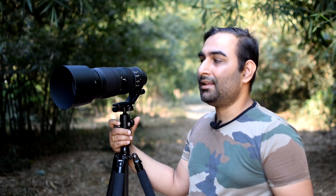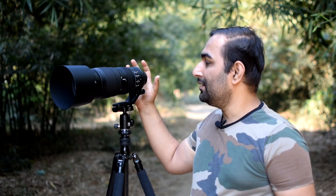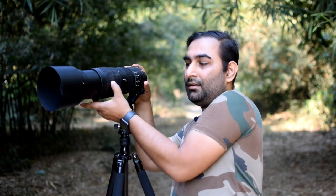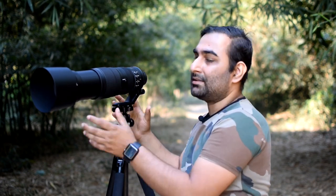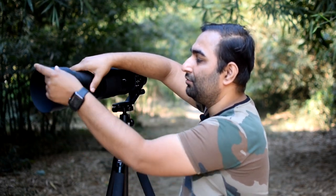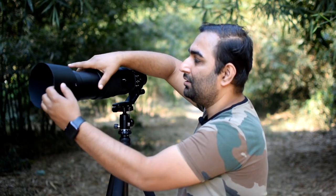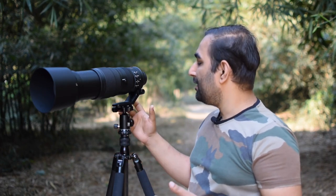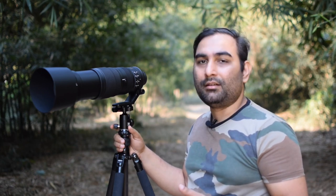This is Nikon's 200 to 500mm lens and it has a fixed aperture of f/5.6, which is a great thing for wildlife photographers. This lens comes with VR and its build quality is very premium. If I zoom it fully, this is the maximum length of the lens. This is the hood — if I remove the hood, this is the lens, and if I place the hood back, you can see the full size. Its weight is 2.5 kilograms.